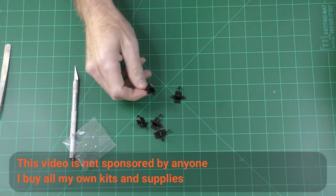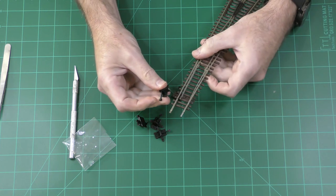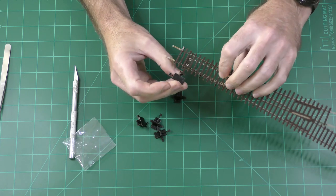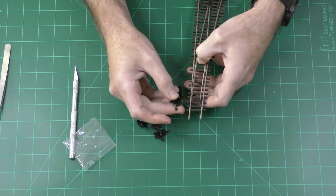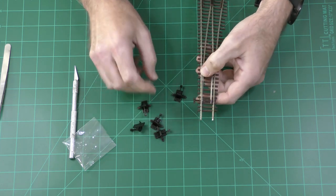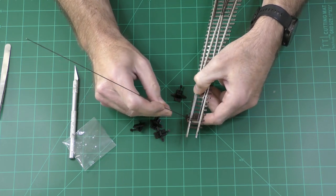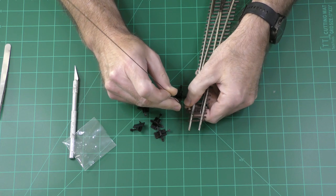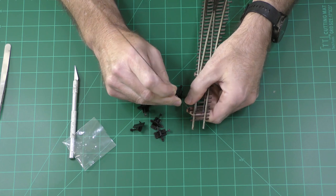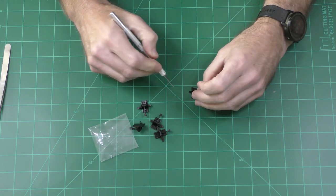They have several different varieties. This particular variety is the one I've been using, and the problem is that the peg that comes on the switch throw does not fit in the hole of the Atlas turnout. Some of their other products might have a peg that fits, but this one doesn't — and that's okay because I'm going to replace the peg anyway. I'm going to use brass wire that fits in the hole, and it's also stronger than the peg. So the first thing I'm going to do is cut off the little peg on all of the switch throws.